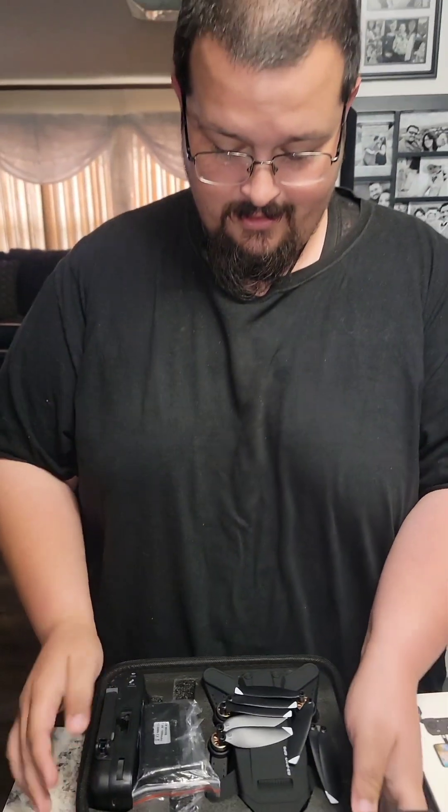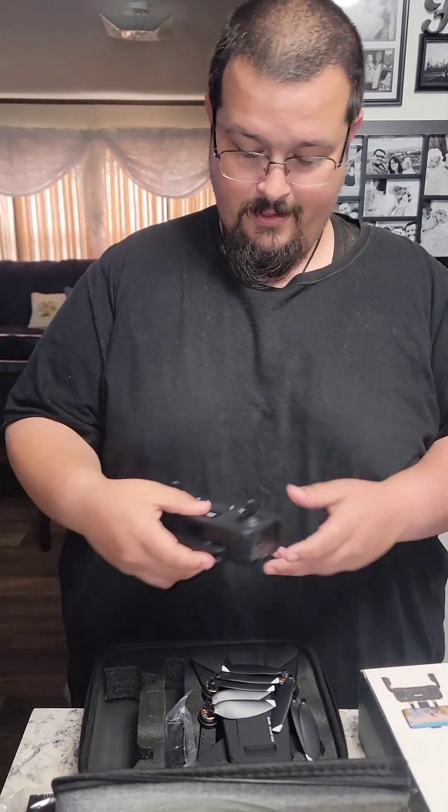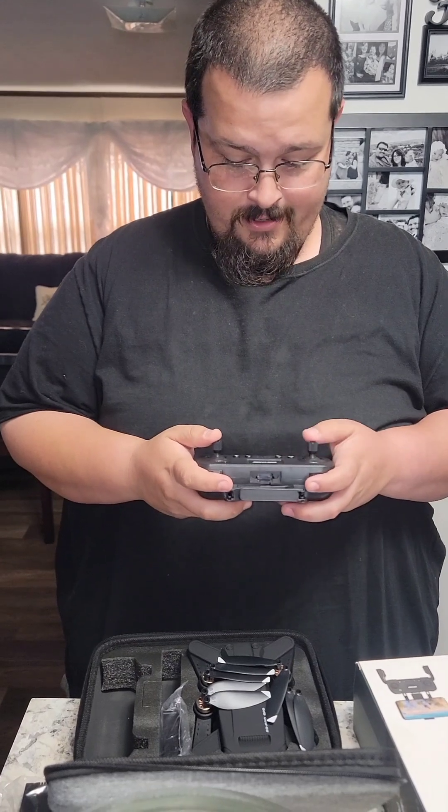This thing comes with a whole set right here. Looks like it's got replacement parts, it's got the piece for your phone, and it's got the controller right here.